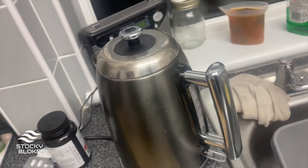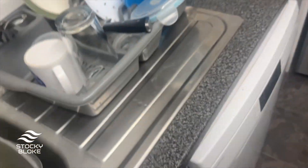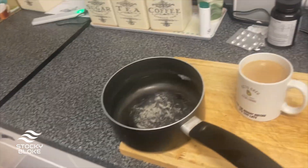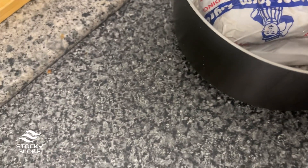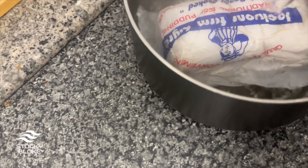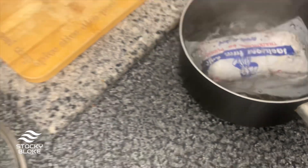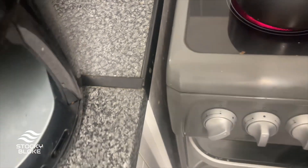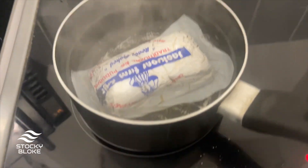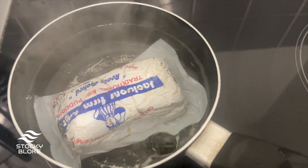Let them drain for a couple of minutes. Now I've decided we're going to boil the rag pudding as well — some hot water on there and just pop it on. I'm going to let that boil away until our chips are ready.